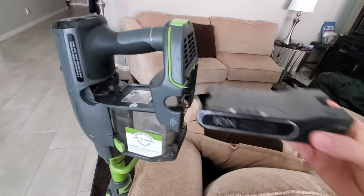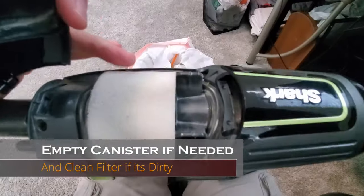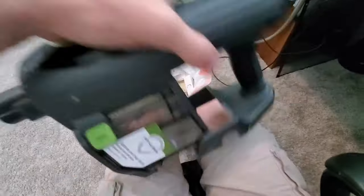First things first, take out the battery and go ahead and empty the container, and maybe clean the filter if it needs it. Ours is already clean. Okay, now it's time to fix the stuck roller.